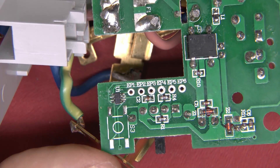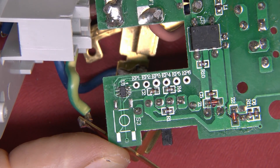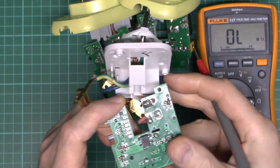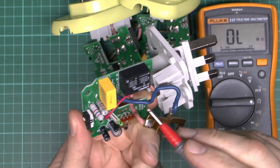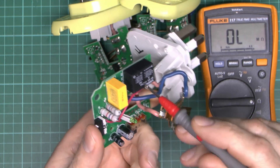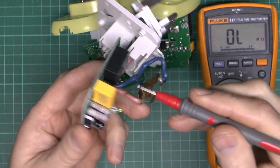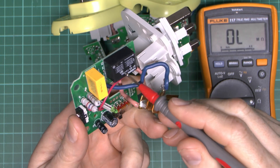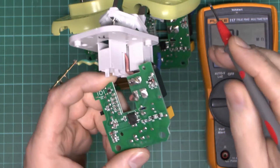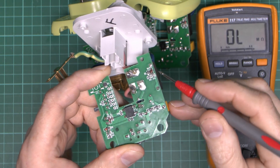It doesn't have to be critically accurate anyway — it's only switching on roughly hour intervals so a few minutes here and there won't make much difference. Now in terms of what's actually broken: as we saw, the relay wasn't switching on, so there was no output and the device wasn't powering itself to stay on. It's likely going to be the relay itself — fairly unlikely since that's just a coil and a mechanical switch — or more likely something that's supposed to drive the relay.